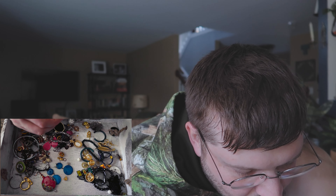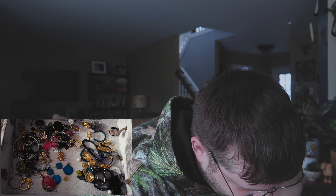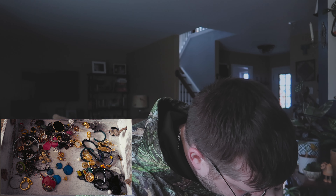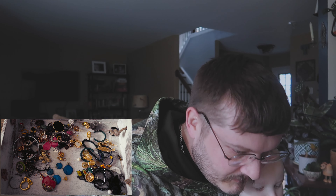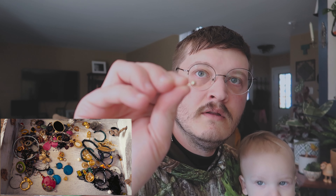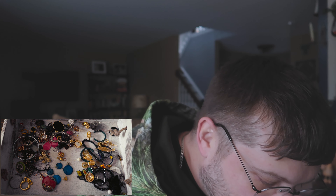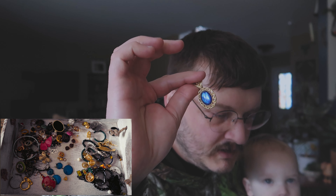Is that gold? That could be gold. I'm pretty sure that's gold. Let me see. 14 karat gold — it's a little just a little stud earring, 14 karat gold though. That's not bad. It's a little pendant.